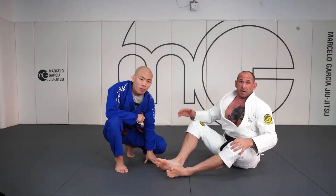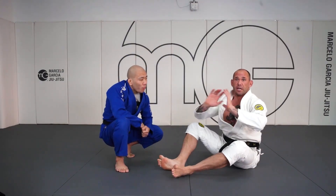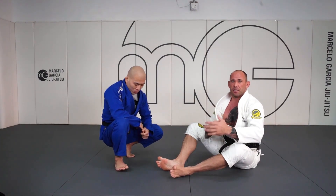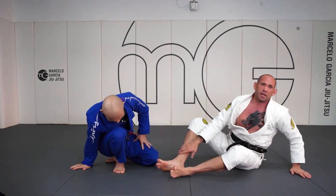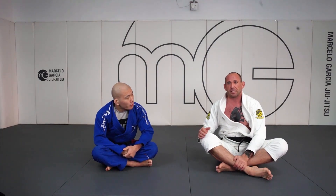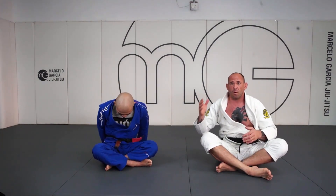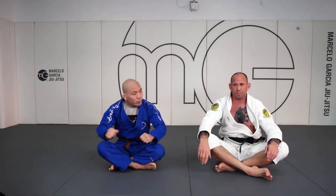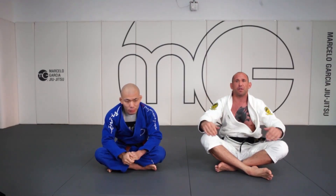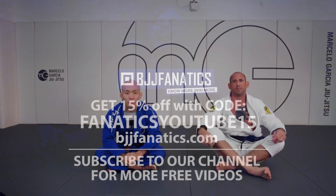Any time the connection breaks, we want to try to kick our opponent away, sit up to a seated guard where we can start to chase our opponent and engage on our terms — either get to our opponent's legs and entangle them with single leg X, X guard, or K guard, or find strong grips where we can return to our back and play for them.